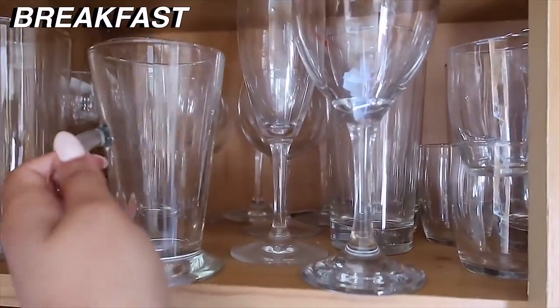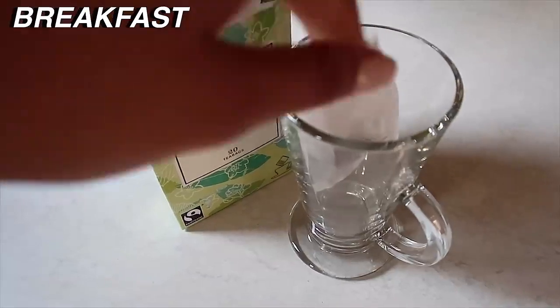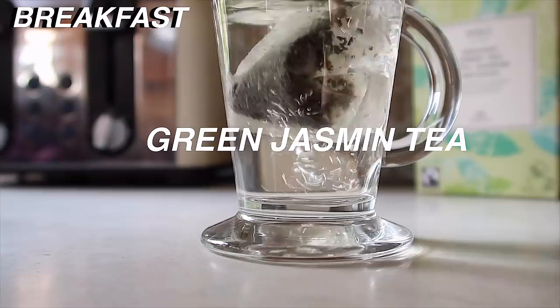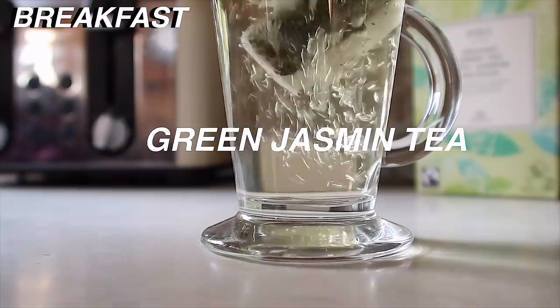Before breakfast I always start my day with a green tea. At the moment I've been loving green and jasmine tea, it's really really good. Tea is actually really good for you so I really recommend having it before breakfast.